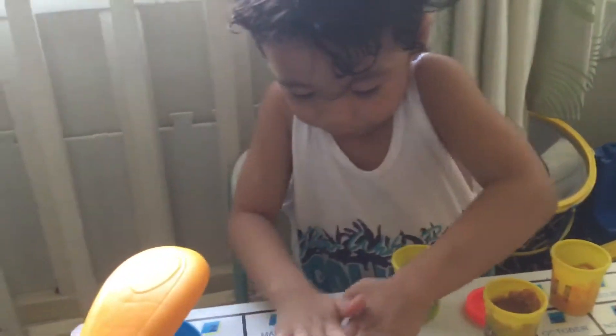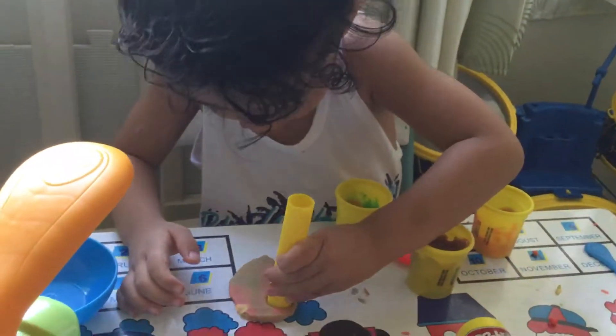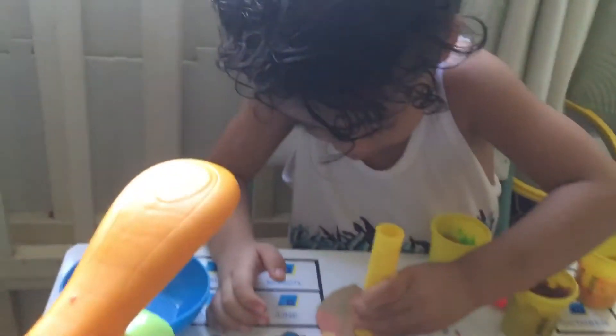And how about that yellow thing you're holding? What is this? Roller. A roller. What are you trying to make? A circle.